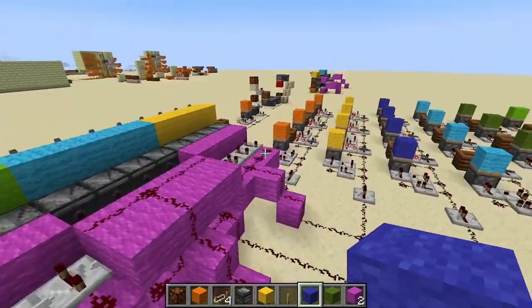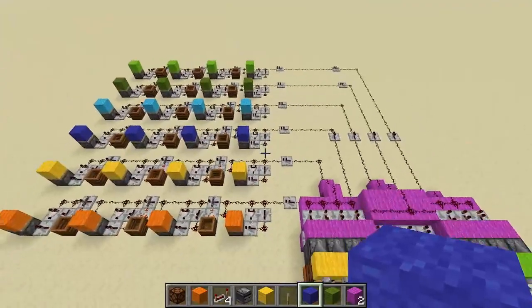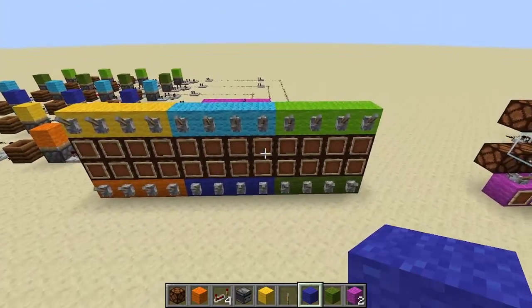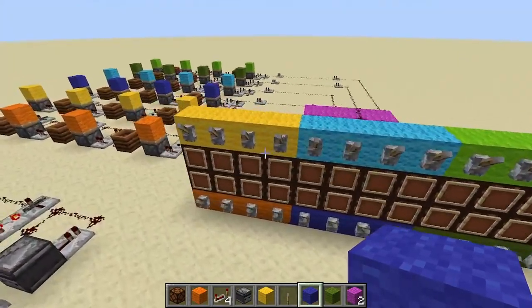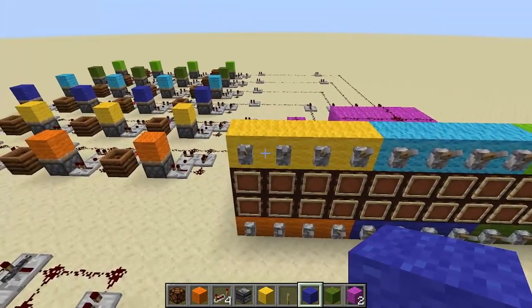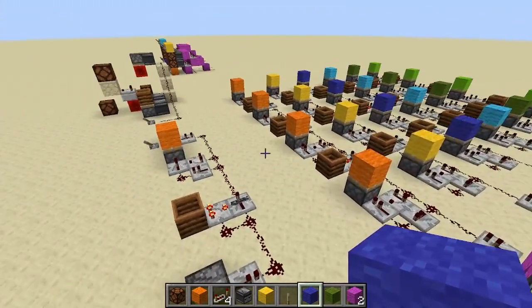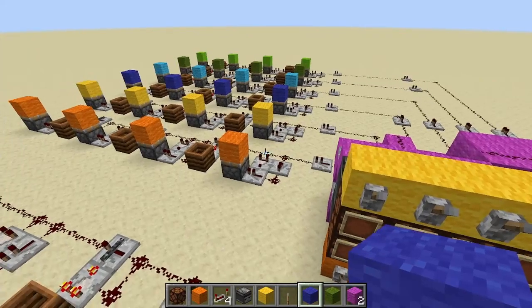That's about it — that's everything you need to know to build a fully tileable control panel that reduces the number of redstone lines you need by four, making it easier to run around your base. I hope this is useful to someone. Thank you.